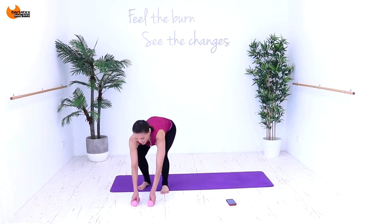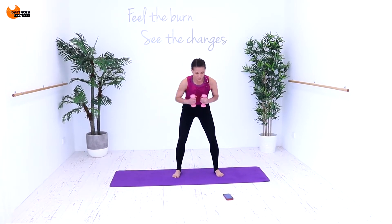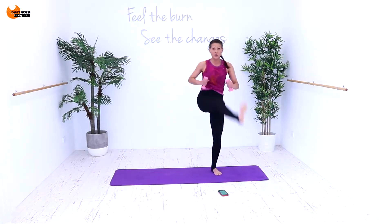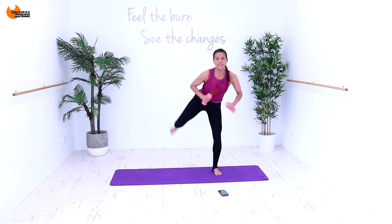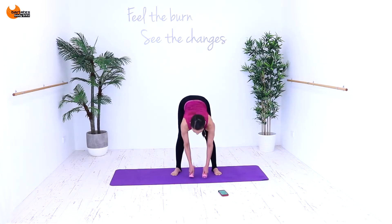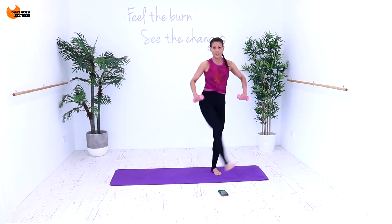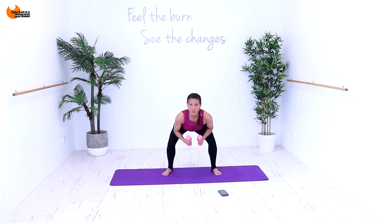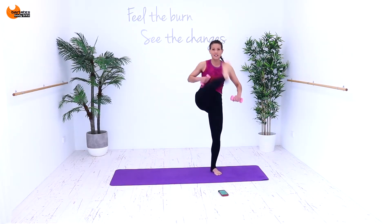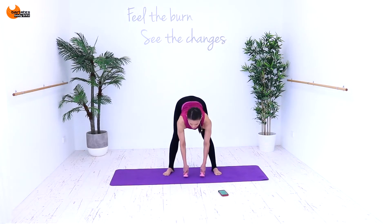Nice job. Come back up, grab your hand weights. We're going to do a kick to the back. Come down. We're going to have our hands in, kick, circle, up, down. Kick back, circle, up, down. It's a kick, circle around, come up. You're stretching your hamstrings at the same time as strengthening. I'm putting my weights down each time to make sure I'm getting low. Kick back as if you're shutting a door behind you. We're opening our hips with all those circles, so try and get it high.